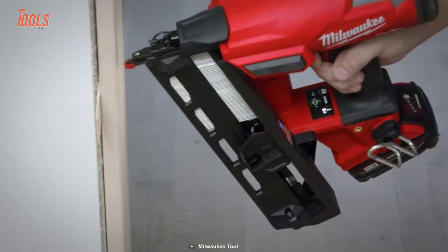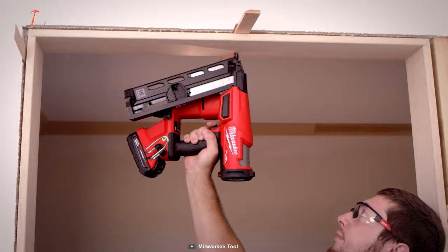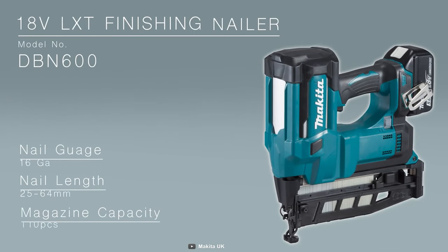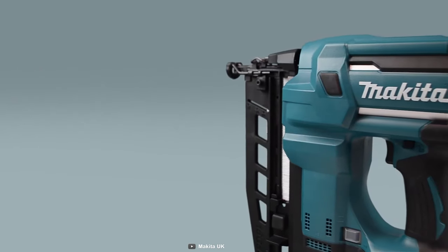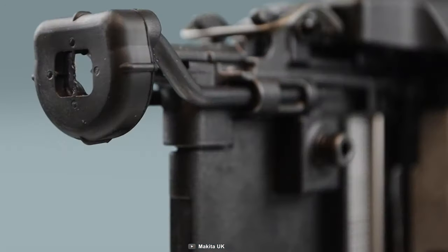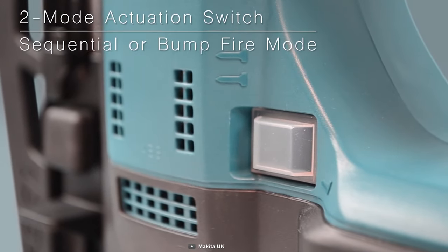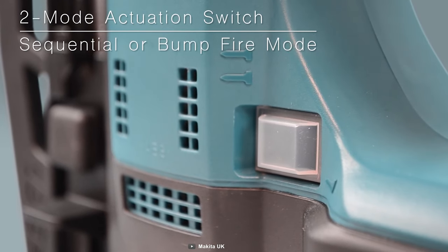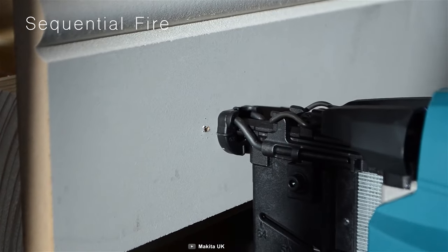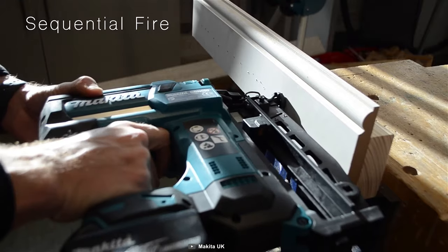Compact nailers are easier to handle and navigate, making them ideal for intricate tasks and confined areas where larger tools might struggle. If your project involves such things, you need to see the Makita DBN600 finishing nailer. This compact and portable solution combines power and convenience, accepting nails ranging from 25 to 64 millimeters in length. It features a rocker switch to seamlessly switch between sequential mode and bump-fire mode, adapting to your preferred nailing style. With an electro-pneumatic motor, it ensures smooth and reliable performance, with over 1,000 shots on a fully charged 6.0 Ah battery.